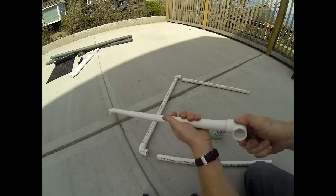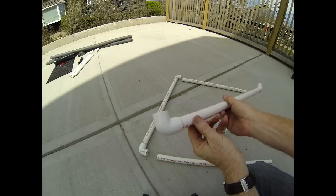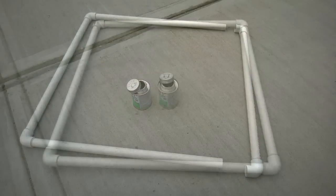Glue the 90-degree elbows onto the ends of each pipe with PVC glue and assemble it into a square, as illustrated. This is going to provide the frame for the pool heater.